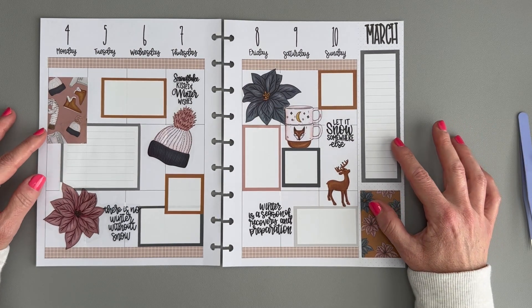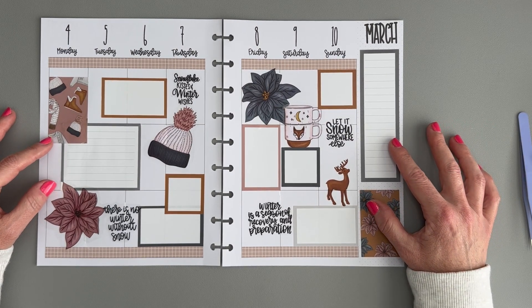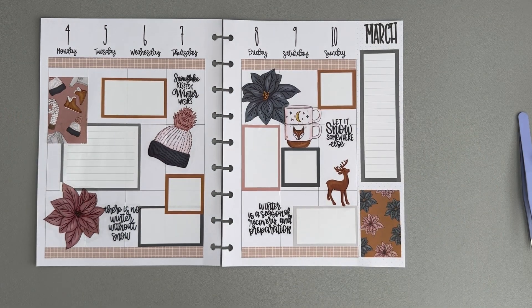This is likely going to be my last winter spread until next year. I hope you enjoyed this video — if you did, you could hit that like button, that would be great. If you'd like to see more of my videos, please subscribe to my channel, and I'll see you next time. Bye!